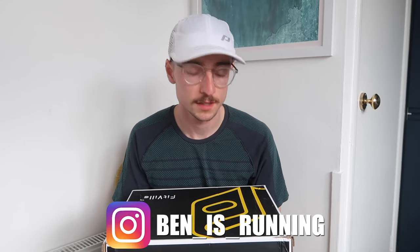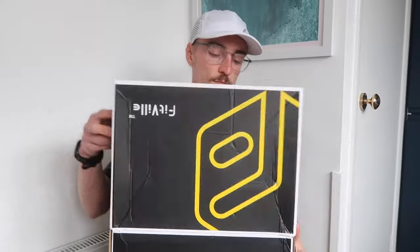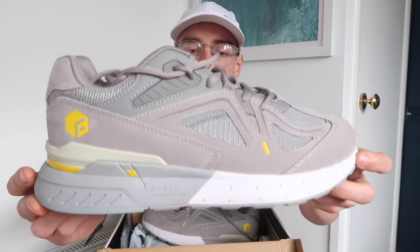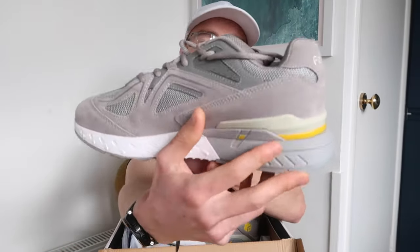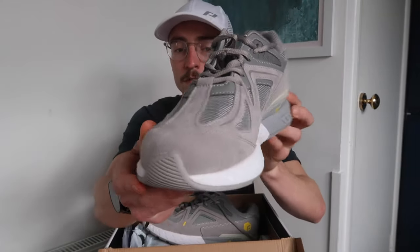Good morning and welcome back to my YouTube channel, Ben is Running. Today I am going to be reviewing these shoes that have been sent to me by Fitville. They're called the Rebound Core, a slightly wider maximal cushion sort of casual running shoe. This is what they look like out of the box.